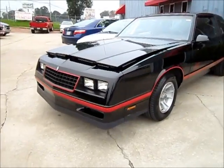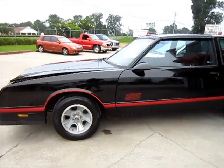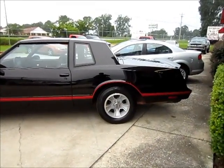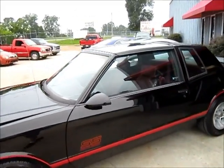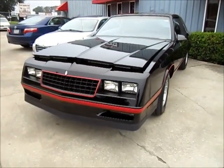Super nice cars. This only has about 90,000 miles on it, and I just want to see the end results. You don't see many of these like this in this condition on the road, that's for sure. There it is, Moni SS.